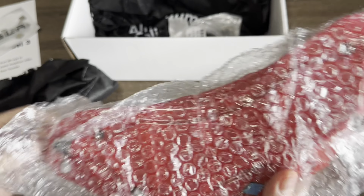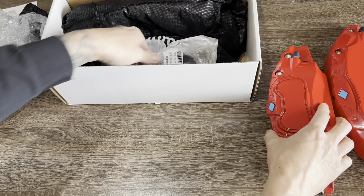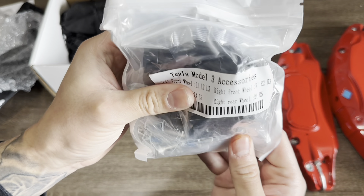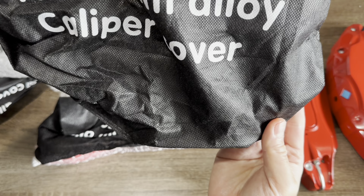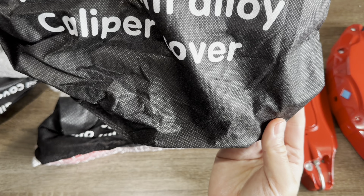Here's what it looks like. Guys, this is really good quality — you can see it's metal, no plastic. This is for the front, and there's going to be a smaller piece for the back. Here's the smaller piece. The decal would go right here. And then there are screws and everything you need to tighten the caliper covers on your car. And then lastly, this is the other side. Aluminum alloy caliper covers.